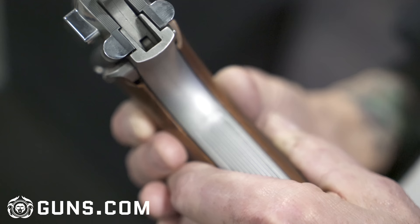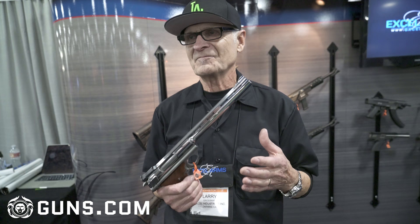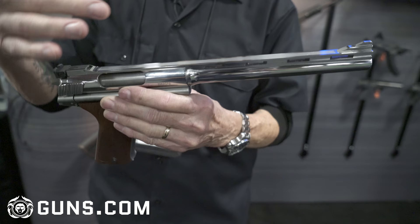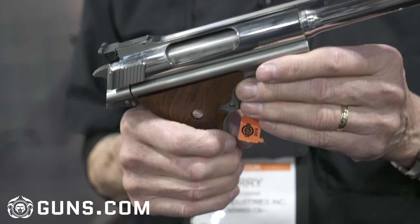So then it became very popular — everybody wanted one, but we weren't making them, which was not a good deal. Now we are starting to make it again with some improvements. It's machined from solid material on CNC equipment. The bolt, the barrel — basically the same design, but improved materials and improved tolerances. I always felt it was a great gun, but I feel now it's the best Auto Mag made, quality wise.